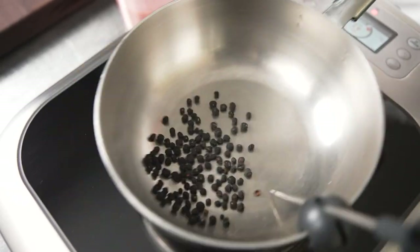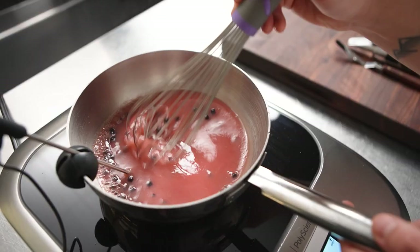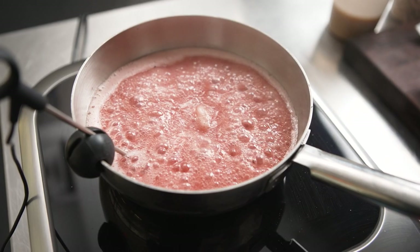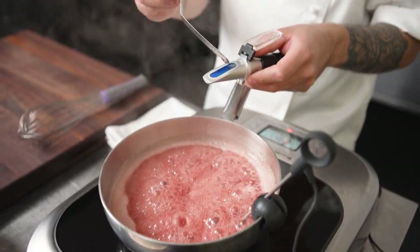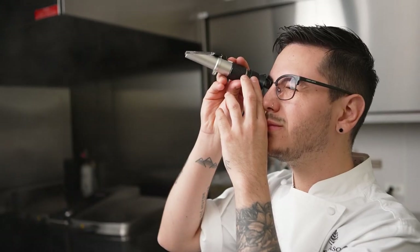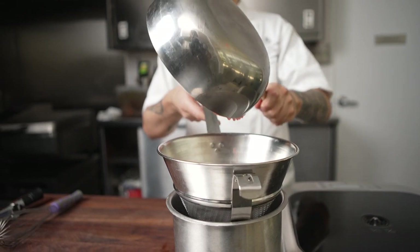We cook the sorbet base using the probe on the Control Freak at 150 degrees Celsius until the sugar level reaches 25 Brix. Using the Control Freak set at medium intensity allows me to walk away and multitask while still cooking without being worried about burning. I then check the base with my refractometer. Since the temperature is so precise, it will reduce at a predictable rate, keeping the base consistent every time we make it.